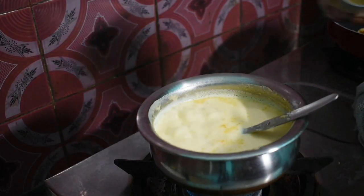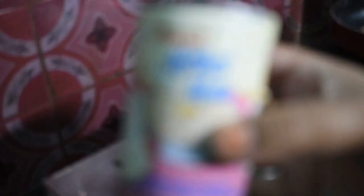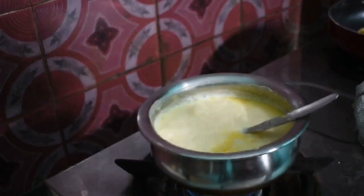This is a good step for the water. The water is very good. I will give you 1 tablespoon of milk. The water is very good for this recipe.